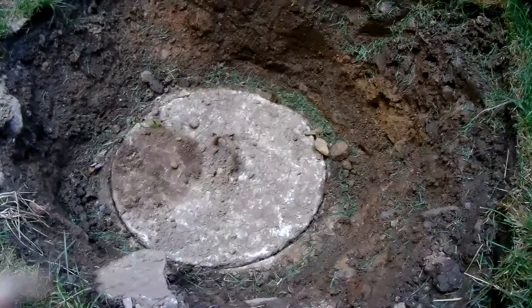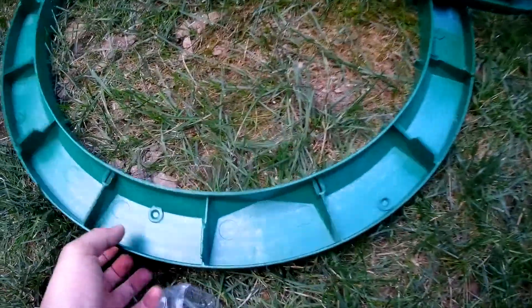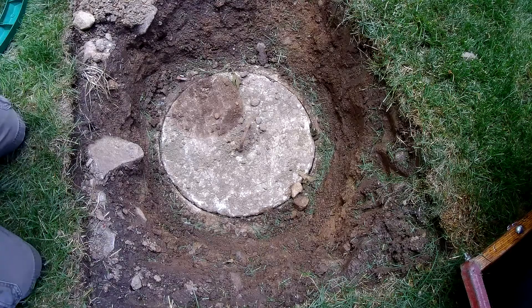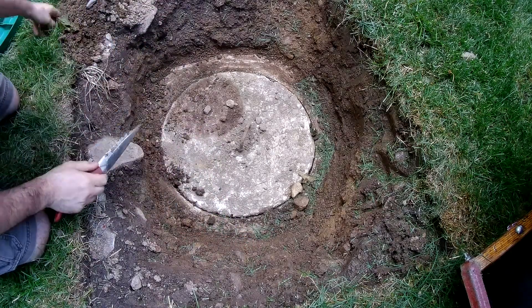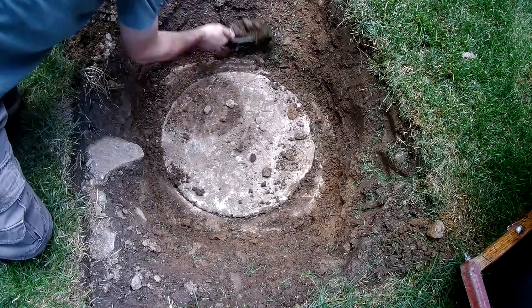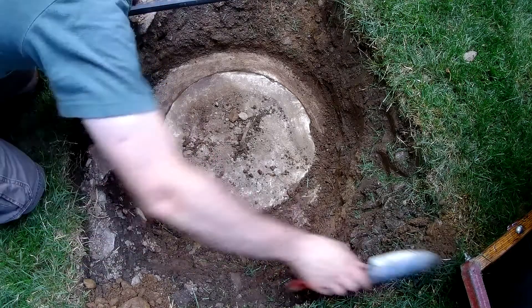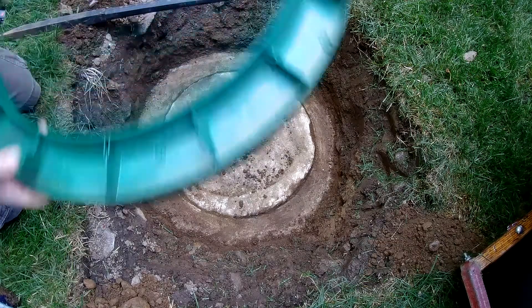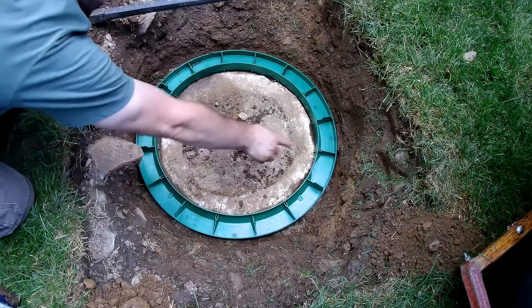Now what we're going to do is clean the perimeter of the cover so that this sill plate - I believe it's called an adapter ring - will have sufficient room to rest on the outside. You can see that it does not quite fit with all the extra dirt. All right, I think we're good. It's binding on the cover, so once I remove the cover it'll sit flatter.